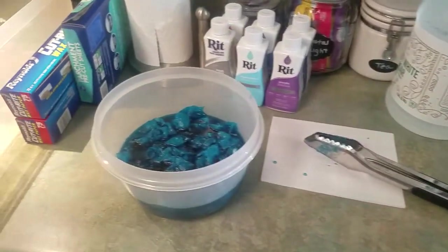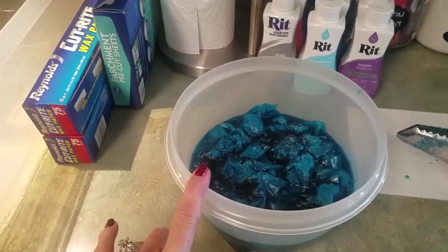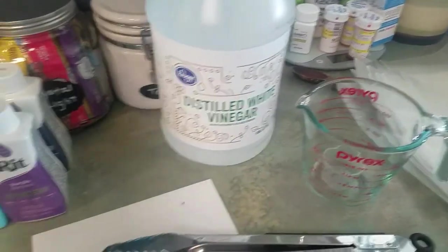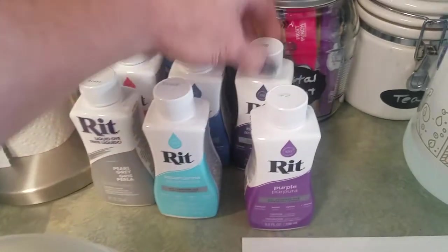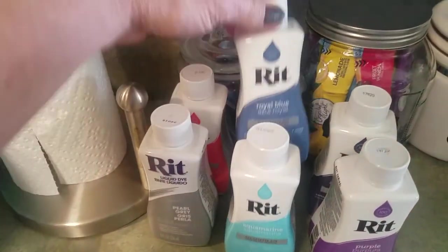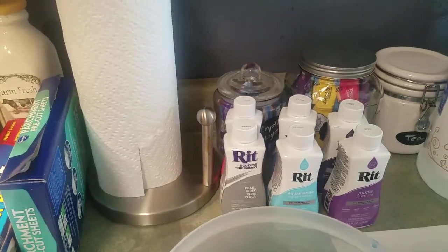I'm in my kitchen and I'm actually going to try Lori at Grammy Keepsakes' recipe for dyeing wax paper. I've got my measuring cup and my distilled white vinegar. I have my RIT dye, and in it we have purple, navy blue, aquamarine — which is what this is — royal blue, coral, and pearl gray. So right now I'm just trying the aquamarine.